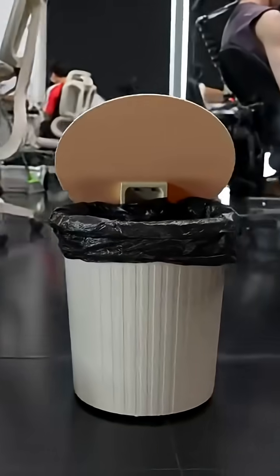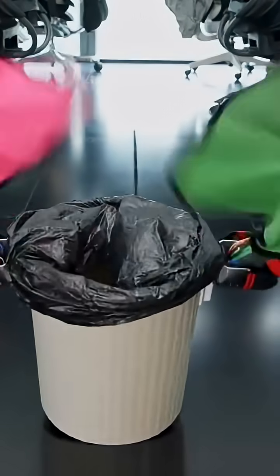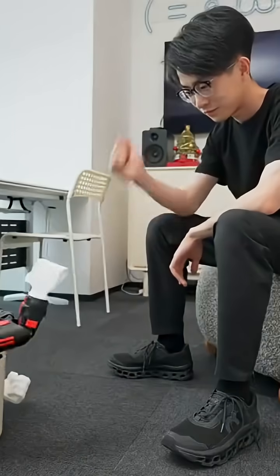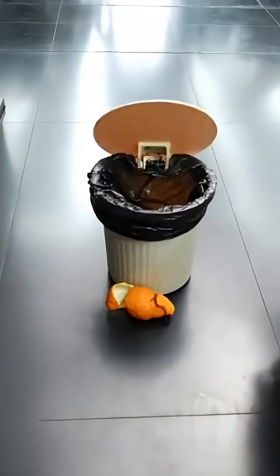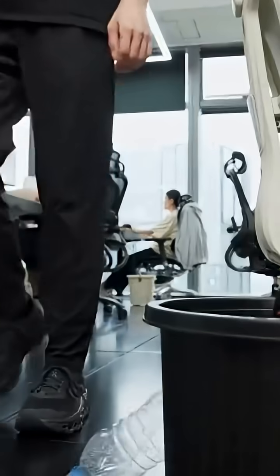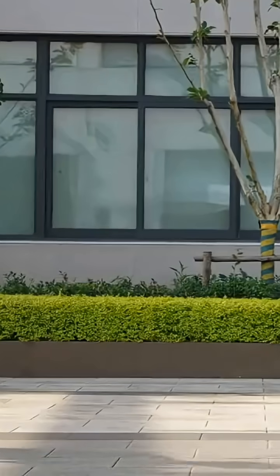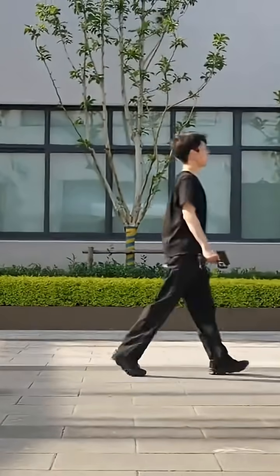With the basic function working, we created three specialized bins. One comes up the floor to play rock paper scissors with you, one makes you feel invincible, and one has a lid so we can now talk trash — if someone litters, you can remote control it to fire a warning shot. They're all tied to the same remote, and you can take your bins for a walk.